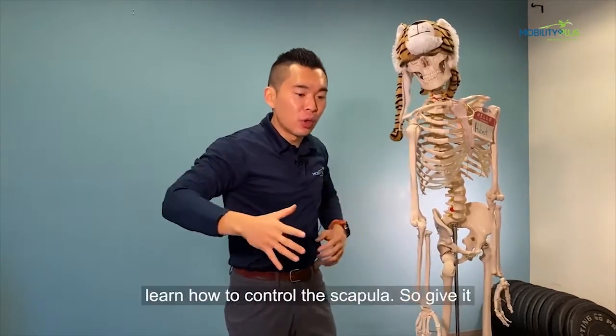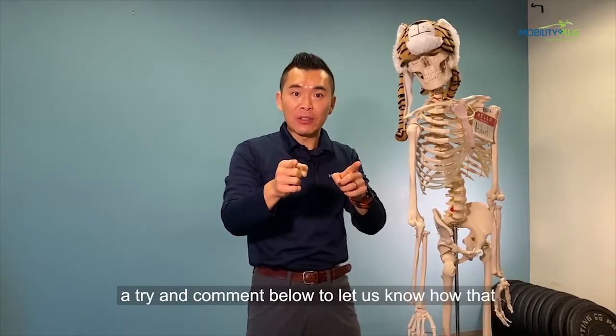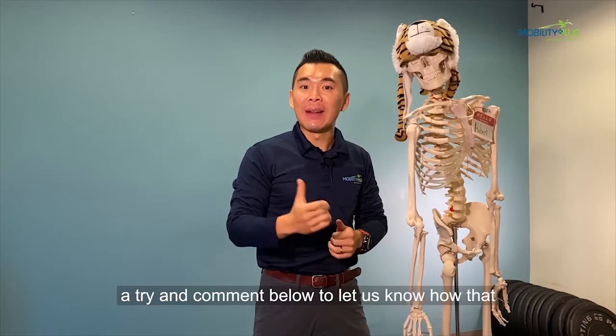In my other Instagram videos, you will learn how to control the scapula. Give it a try and comment below to let us know how that worked out for you.